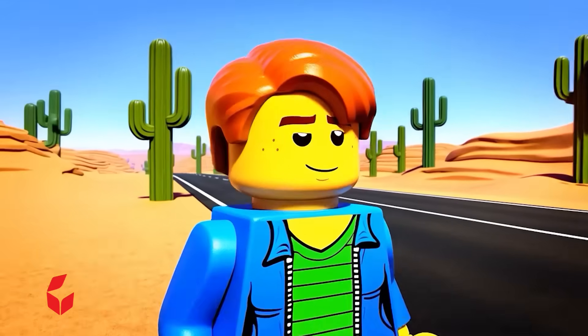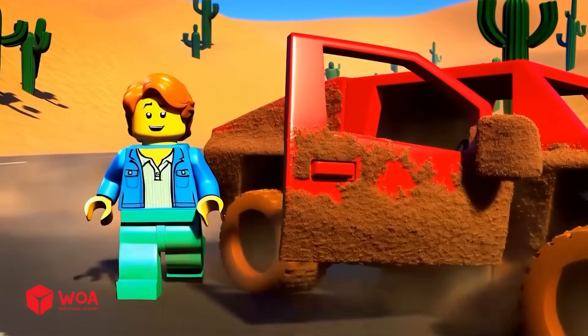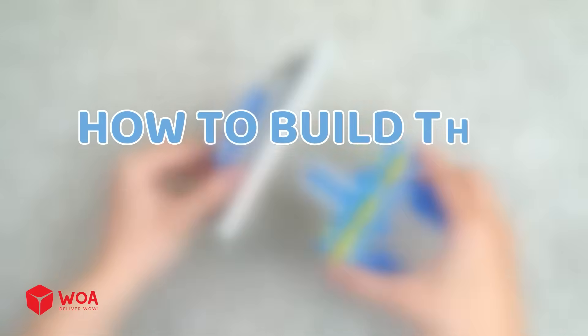This car cannot move anymore. It turns out there was too much mud stuck to the car. I have a way — it's time to build a great car wash station. How to build the car wash station.